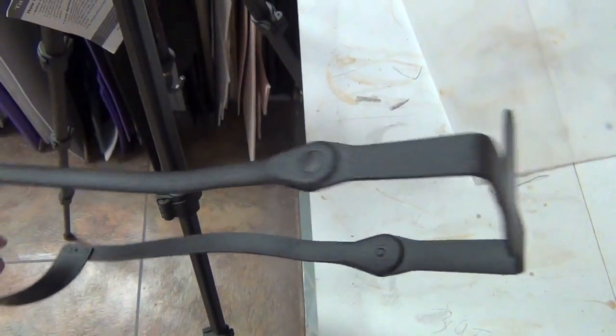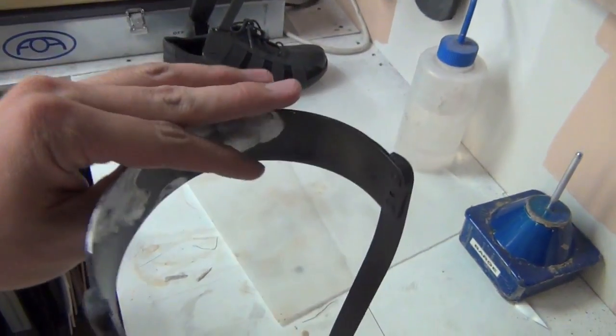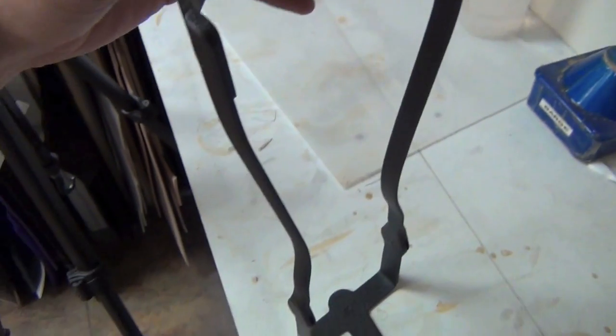These are done. You just have to mount the stirrup to the shoe and mount your calf strap, and you're done.